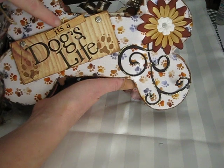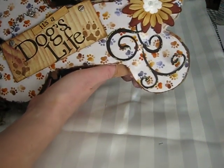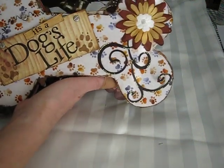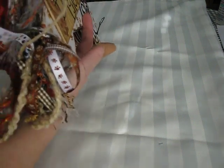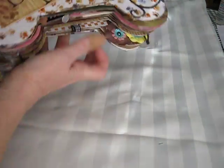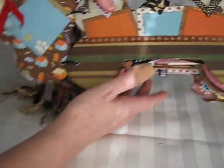And this is just a sticker — 'So It's a Dog's Life' — and I stamped some dog prints on it. I just added a flower here in the corner to dress it up a little and some swirls. And I did a lot of fibers and ribbons on the sides. And here's the first page.